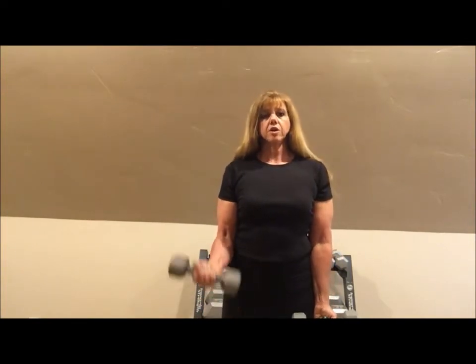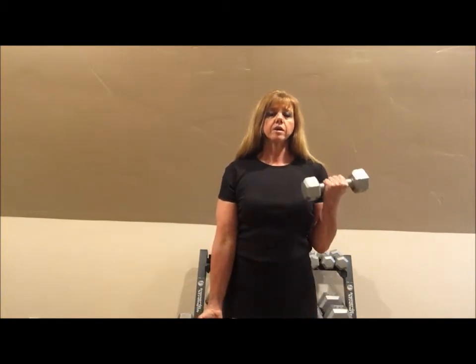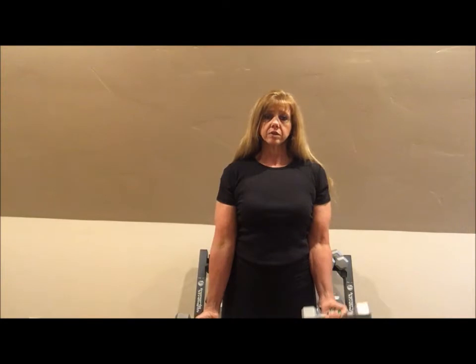We are going to start with a bicep curl. You start with the weights, palms facing out, and keep your elbows tucked into your side. Let's start with a slow one and one — we're going to do ten. Keep in control, up and down. I even catch myself swinging sometimes, so you want to focus on that bicep muscle.